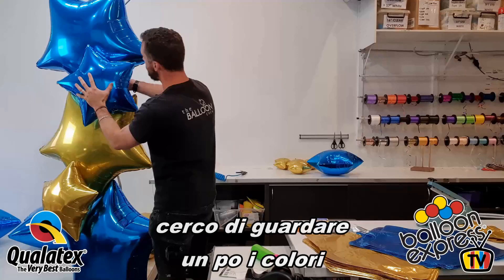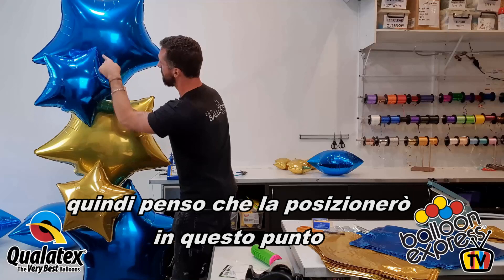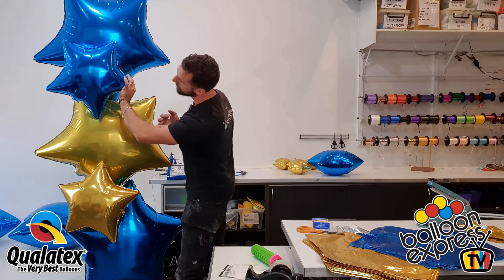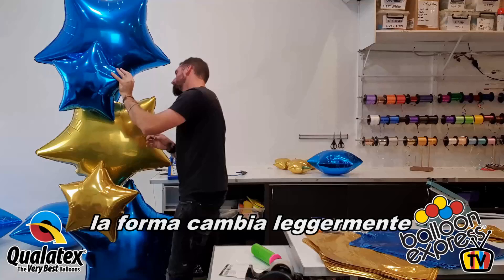I'm thinking about color. Perhaps we can go another blue here, because we've already done an 18-inch gold down there. I'm also thinking about hiding that frame, so I'll probably go over here — I need a point there and a point there. Always keep the neck down as well. Even though it's hidden, the shape is a little bit different.